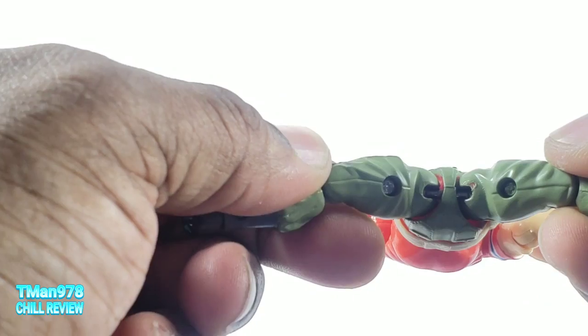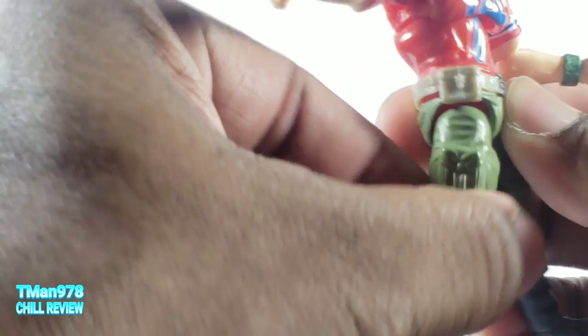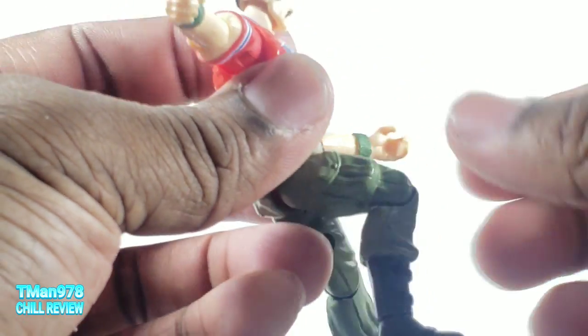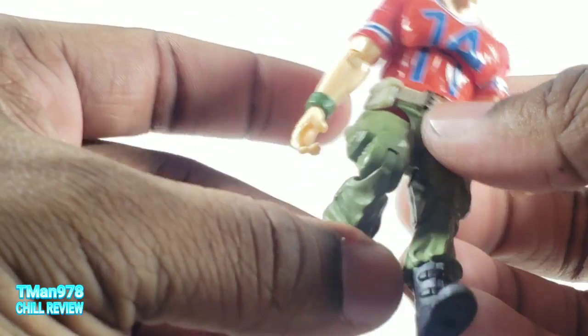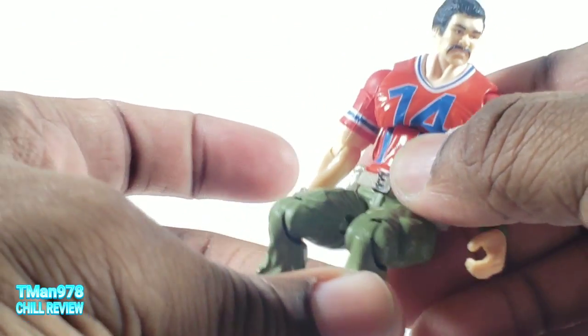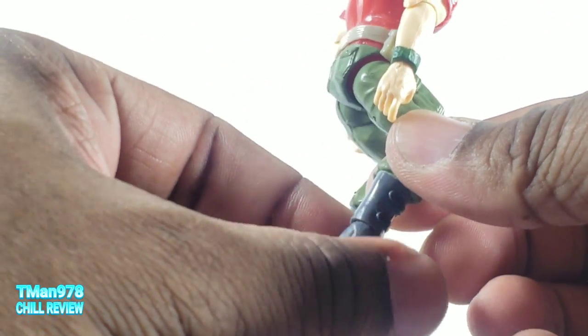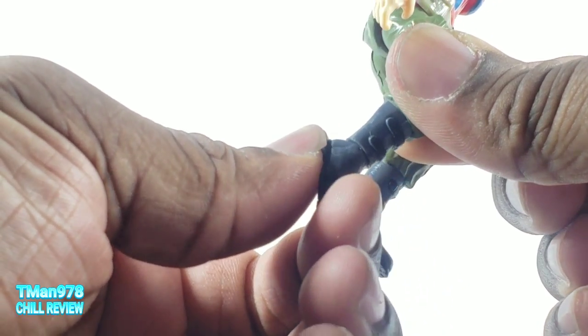Legs are on a ball joint. He can come forward, go back a little bit. He is one of the only figures — because his body is so beefy and bulky and he comes with all these accessories — he only has single jointed knees. All the rest of them, from what I can remember, had double jointed knees, something they didn't have in the original toy line. And they all had a hinge swivel at the ankle.